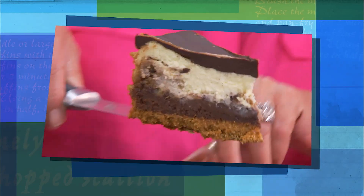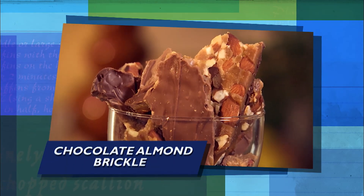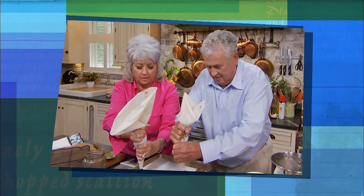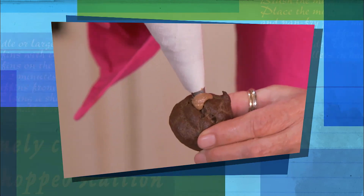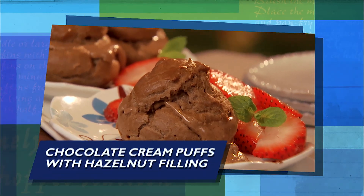Doesn't that look delicious? Look at this, y'all. And then Stan makes one of his favorites, a chocolate almond brickle — brown sugar and butter, I don't see that could be anything but good. And to round off this chocolate fairy tale today, a new friend stops by to help me with a hazelnut filling for our fabulous chocolate cream puffs. You know, there's always room for chocolate.